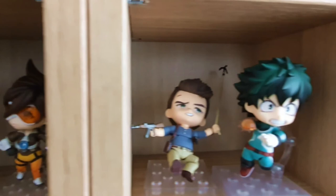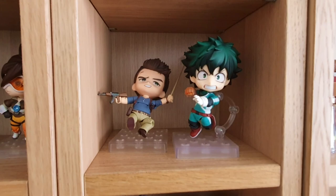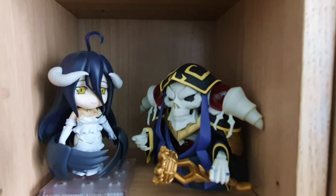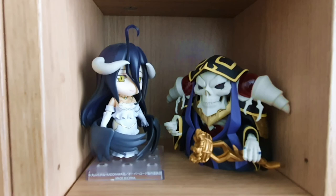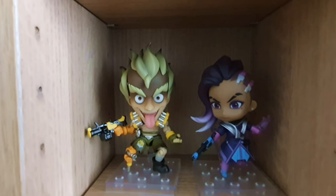We've got Mei and Tracer from Overwatch. Then we have Nathan Drake and Deku from My Hero Academia. I have so many My Hero Academia Nendoroids that I haven't opened yet — I really should open them. Then we have Genji and Hanzo from Overwatch. Then Ainz Ooal Gown and Albedo from Overlord. This was also a very cool anime — it's one where someone gets trapped in another fantasy realm, but he's an overpowered MMO character who just pretty much crushes everyone.